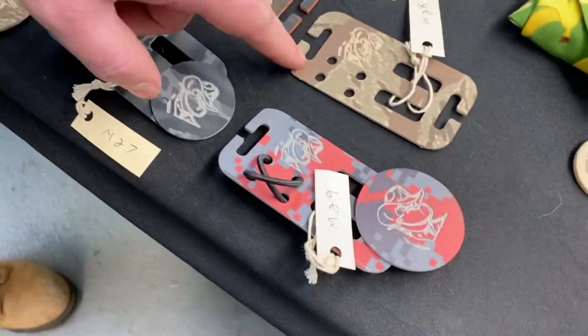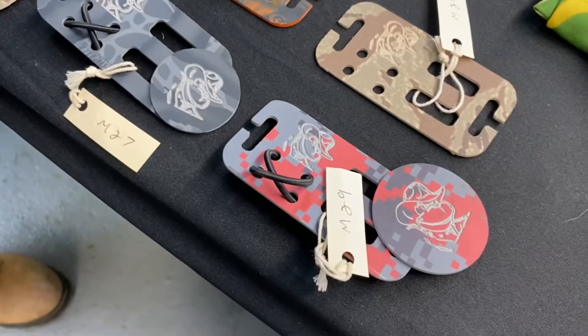Items twenty-eight and twenty-nine are that same main pattern.